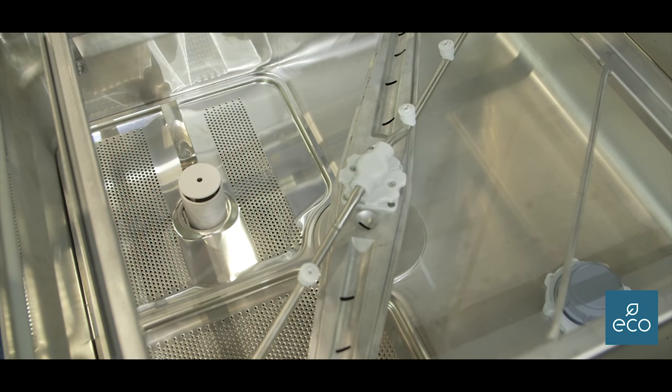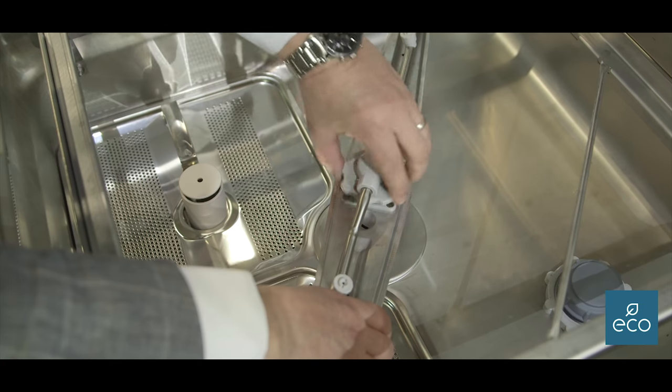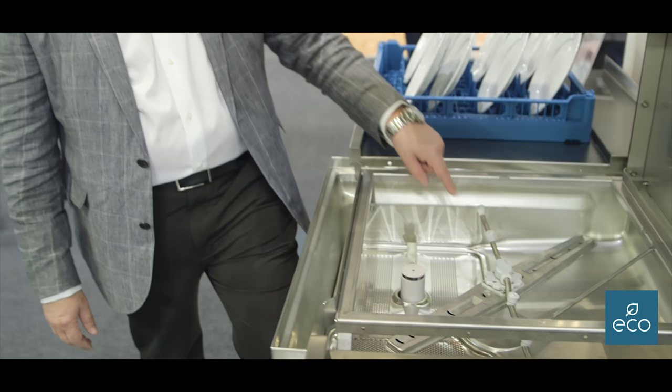Inside, the features are easy to clean and easy to use. We have again a one-piece pressed stainless steel tank, the indented wash jets, and a separate rinse arm.